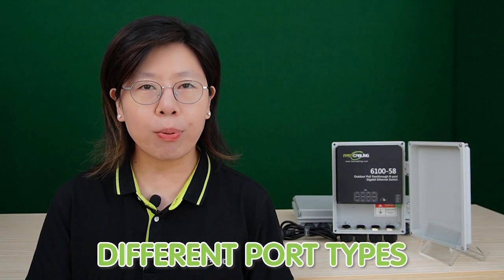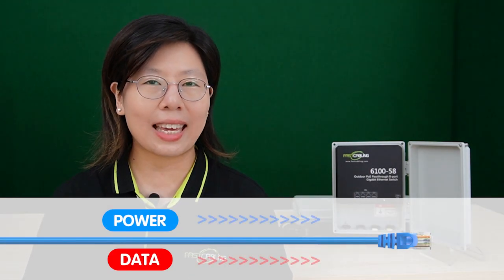Having a mix of different port types is like having a well-balanced team where each member brings a unique skill set. Similarly, a mix of data, PoE, and SFP ports in your outdoor switch serves various purposes. PoE allows both power and data to be transmitted over a single Ethernet cable, which is crucial for devices that need both — eliminating the need for a separate power supply. SFP ports allow for fiber optic connectivity, providing high-speed and long-distance connectivity.